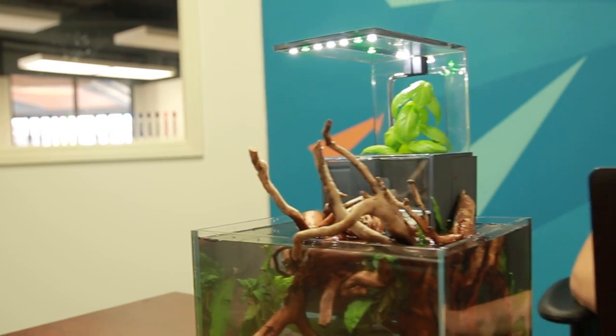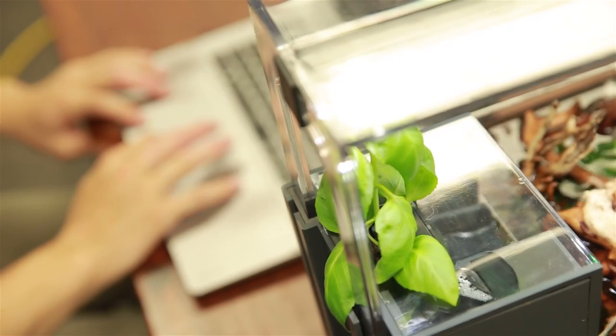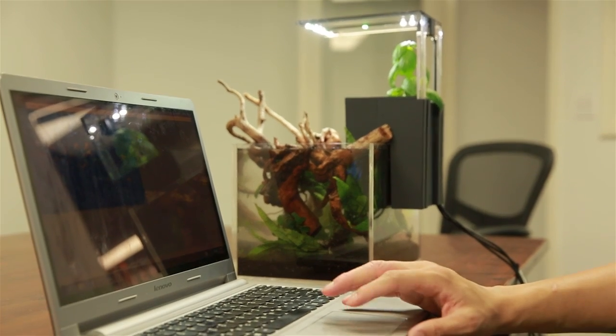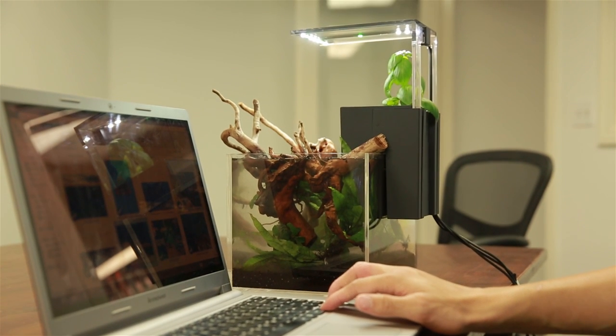The EcoCube is the perfect ecosystem — everything works together. Enjoy your EcoCube and have fun cultivating your own desktop ecosystem. You can learn more about aquaponics at adiventures.net/learn, or if you have any questions, you can visit adiventures.net/FAQ. Thank you.